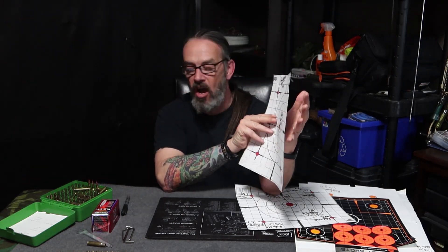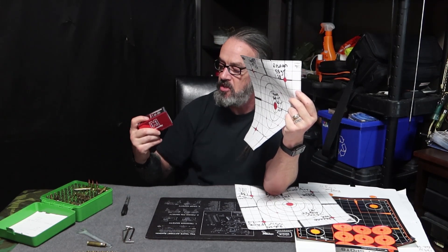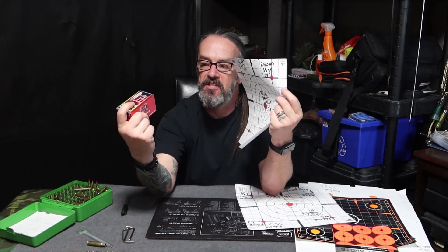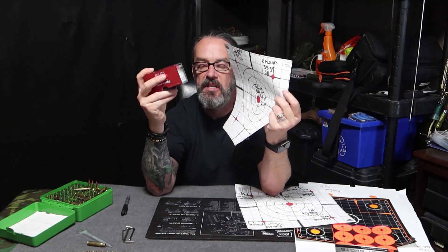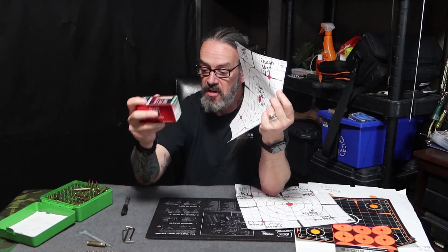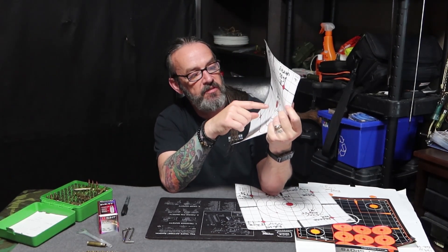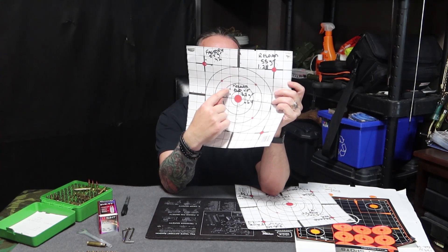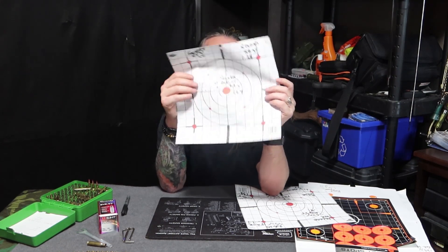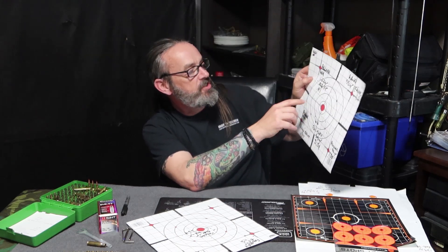I've been messing around with some loads using the ELD-VT. It's a 62-grain bullet — basically a match bullet but set for varmints. I played around with that a little bit, and boy, did the rifle like that stuff. We got a 0.64 — two touching, one a little low. That was with the WK.